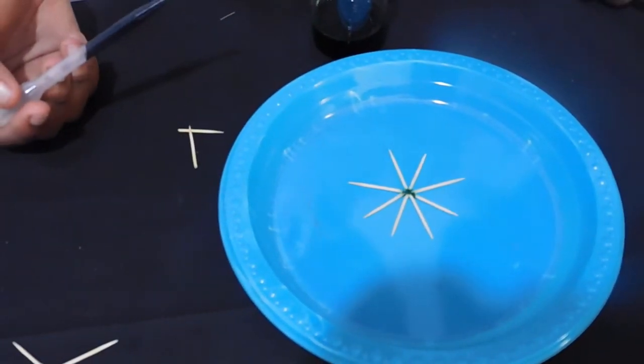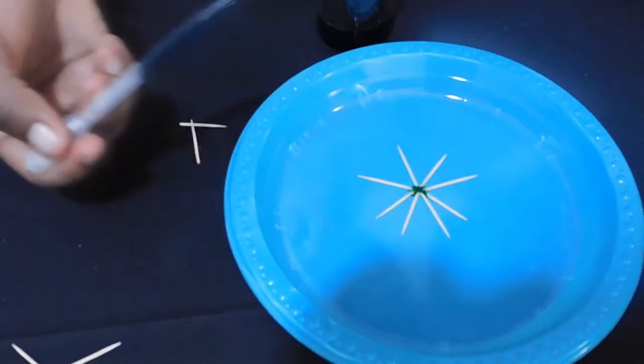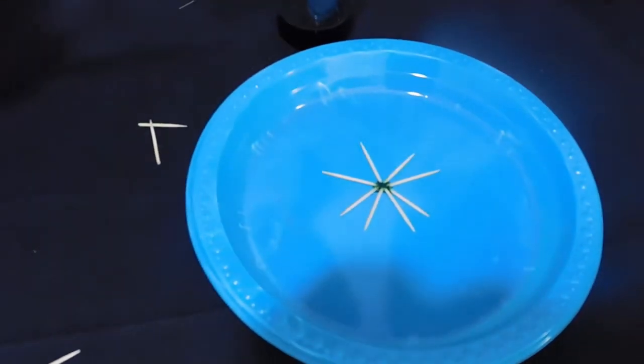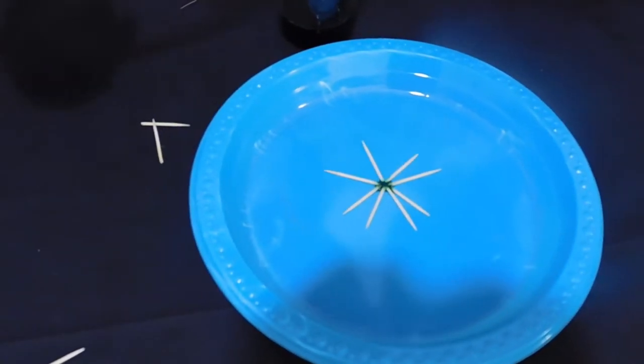Now, watch what happens. Can you see the toothpicks moving? Oh my god, can you see them moving? They're exciting to watch! Just add a little bit more.